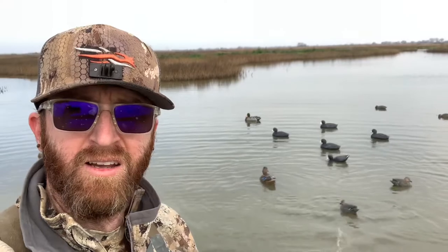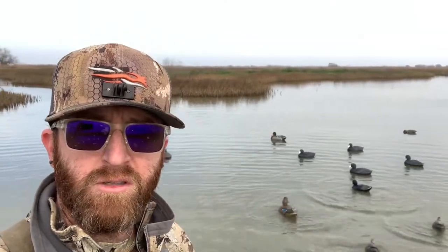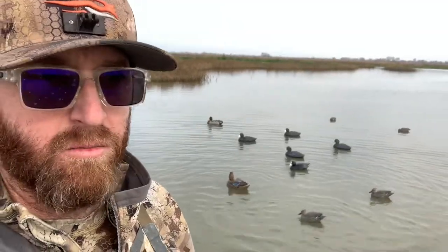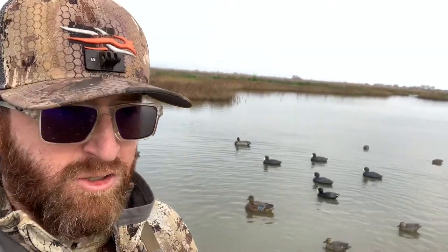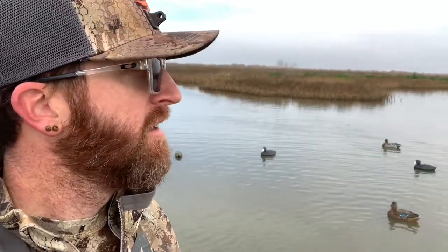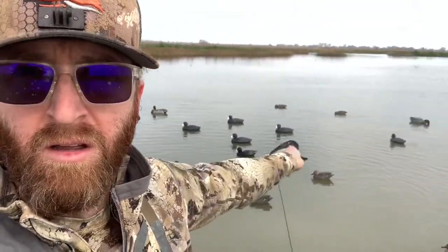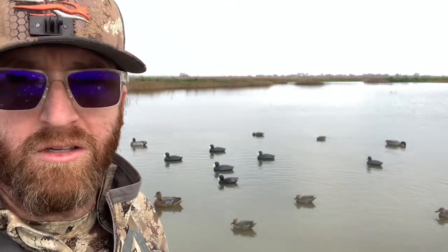I like these a little bit better because they kind of act more like a flock — more like a group of ducks swimming instead of just some unnatural straight line. One of the ways I tend to rig this is I put it in the middle of just regular stationary decoys, as you can see.